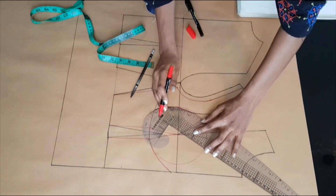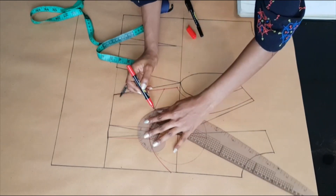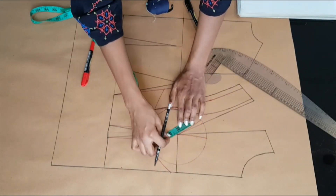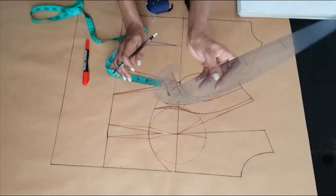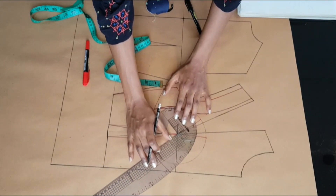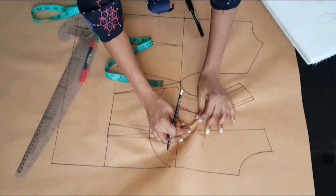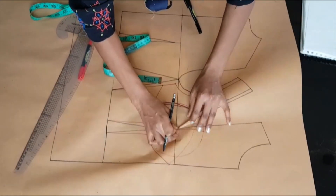I later went in to correct that line and join it with the bust radius line. As my apex point, I'm marking upwards by 2 inches on both sides of my dart leg. From my center front I'm connecting that 7-inch center front line to the 2 inches at the first point, then I'm going to close up my dart to continue drawing in my style line.